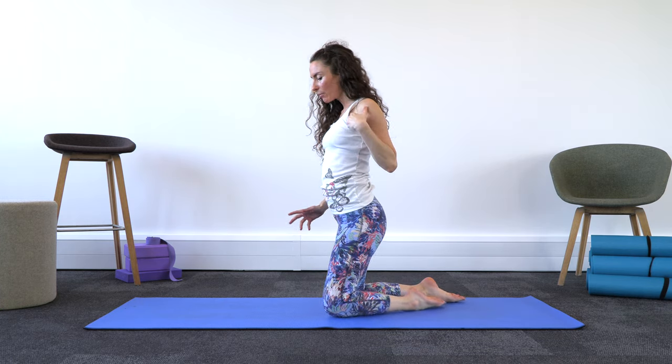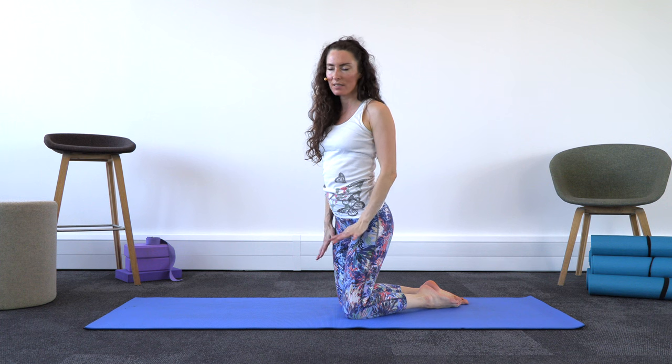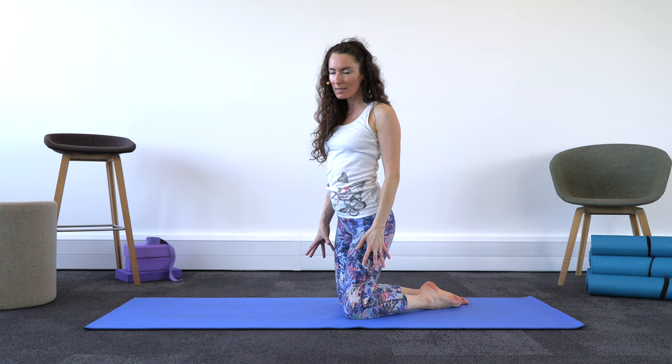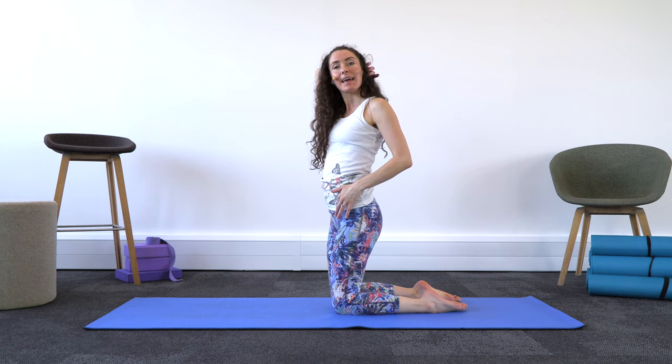For this camel pose step-by-step for beginners, we're going to arrive onto our knees. It's super important that you've got comfort underneath your knees if you've got any issues with them. We're just going to bring our knees so that they're underneath the hips.